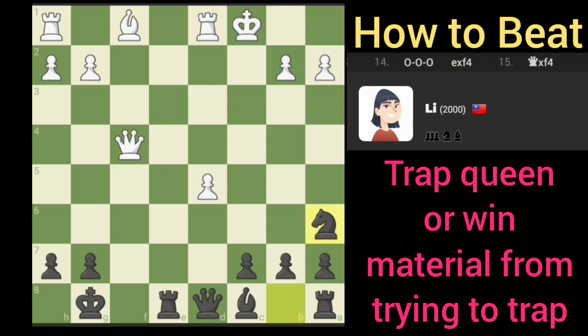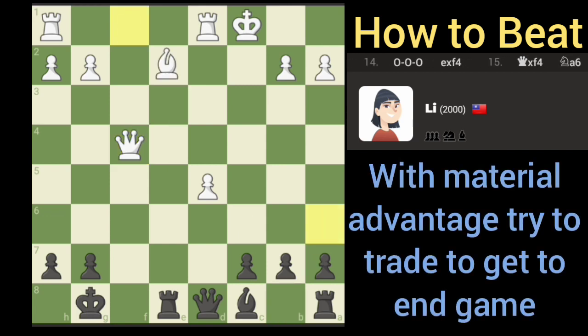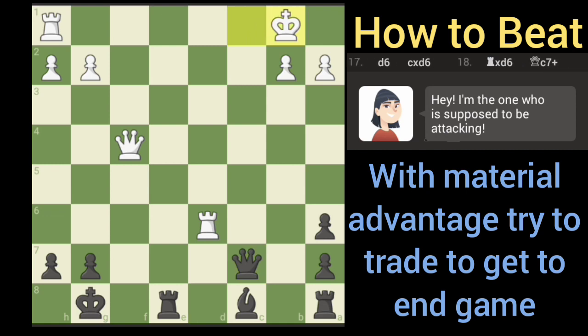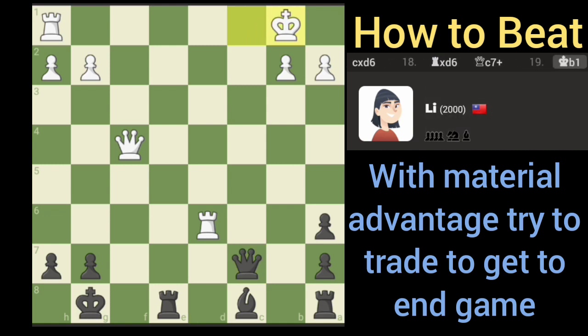So now we just need to not mess up. We got a small advantage, I'm going to take the trade there — plus three I believe. The rook's gonna take care of that, that's okay, we got a way out of that. Now we're gonna put pressure on the queen here.